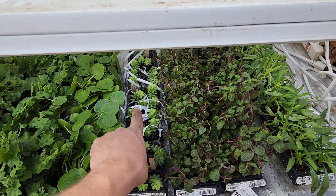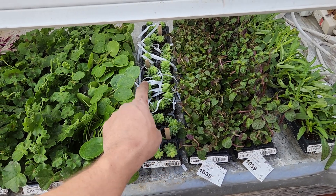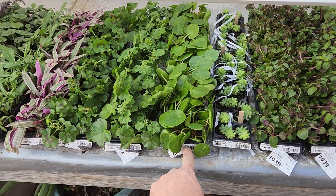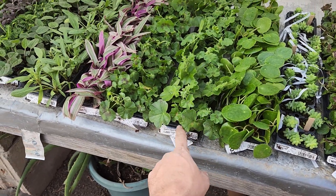This is like a burro's tail succulent. These had shredded newspaper wrapped in them and popsicle sticks to keep them from getting smashed. This is a Chinese money plant, ivy geraniums.